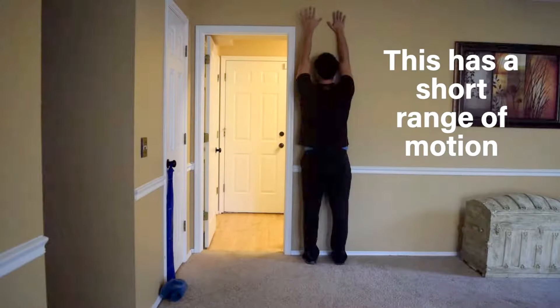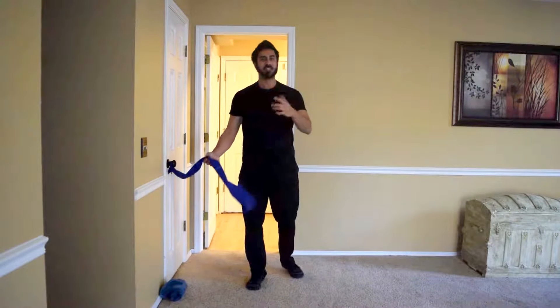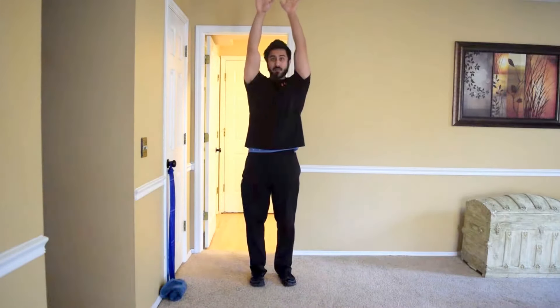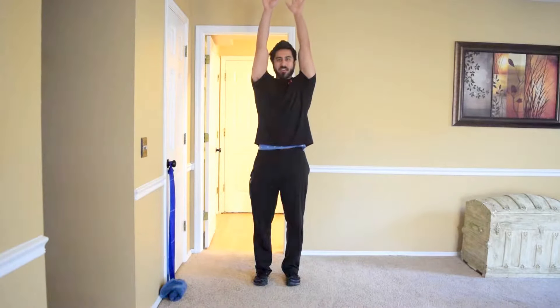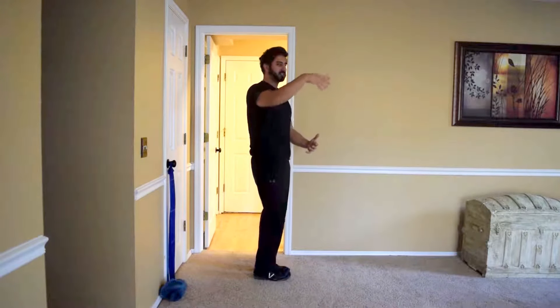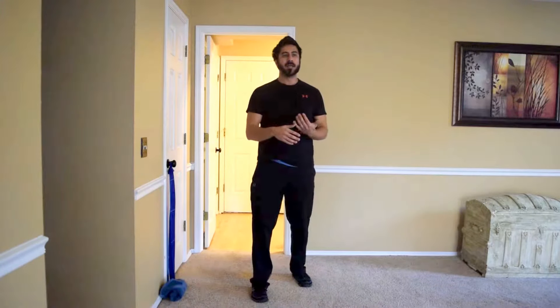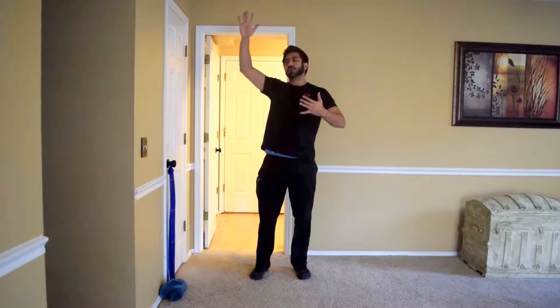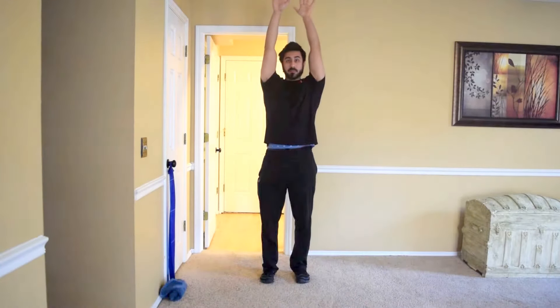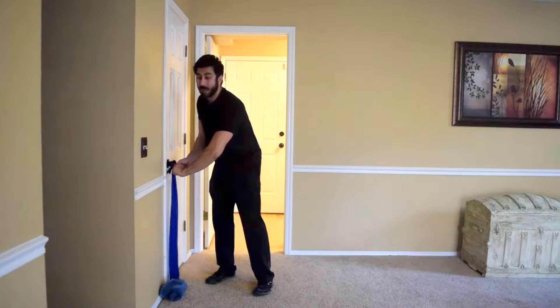We'll do 10 reps on everything to keep it simple. For toes and nose it's alternating, so 10 per side — 20 total. It's very important to follow that pathway. From the side it's a very short movement. You're firing all the muscles around the shoulder blade to pull the arm back. Don't let your elbow bend more as you pull through — bending the elbow creates an illusion of range of motion you don't actually have. Concentrate on keeping those arms straight.